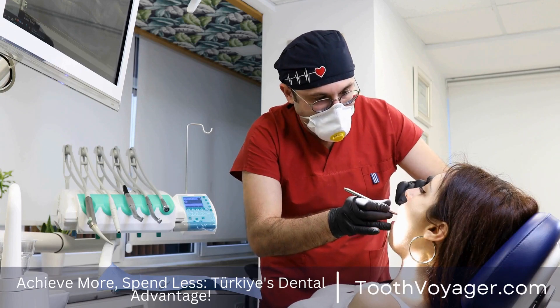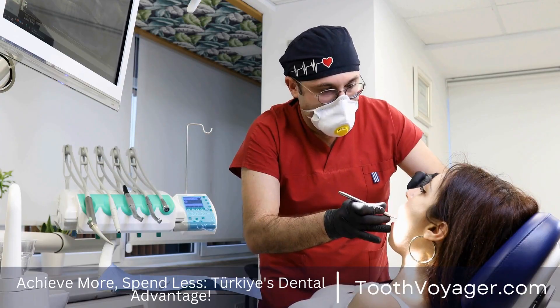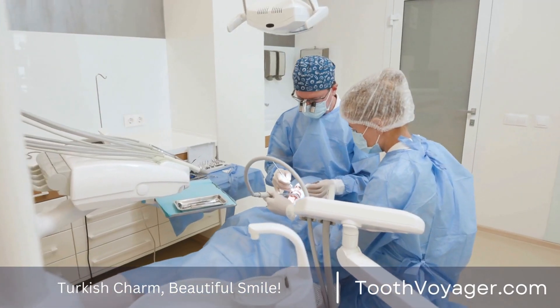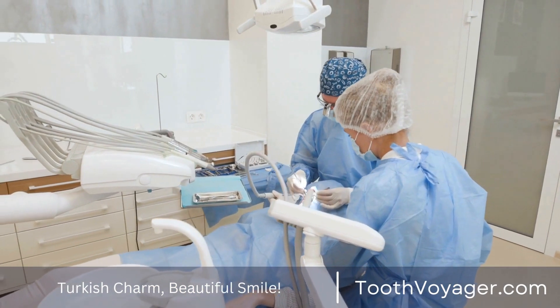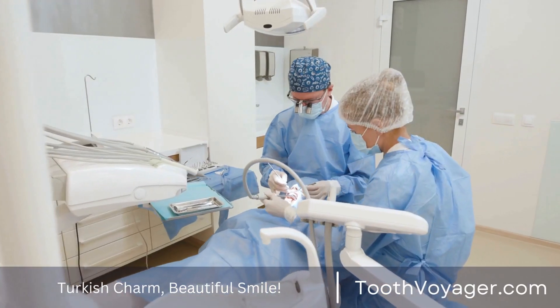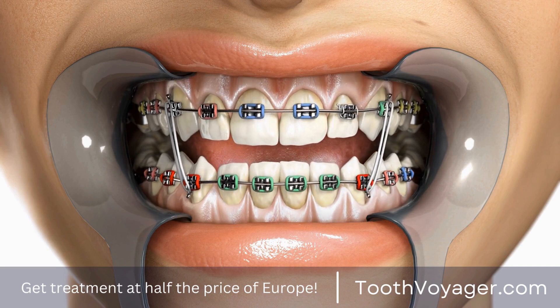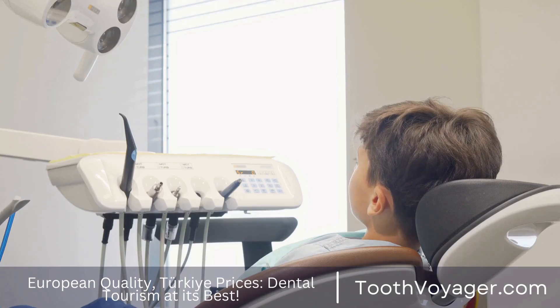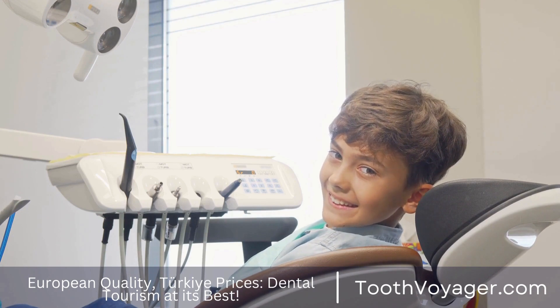If you are looking to replace missing teeth, dental bridges can be a well-known and reliable choice. A dental bridge is made up comprising two or three crowns, which can be placed on opposite sides of the gap that is created due to missing teeth. The bridge is topped with an artificial tooth, known as pontic, between. The bridge is then bonded in place and restores the functionality and look that your teeth have.